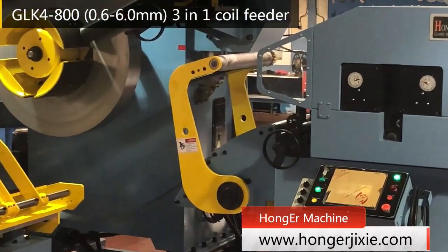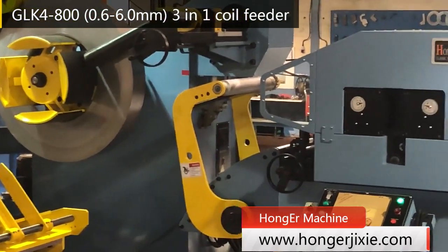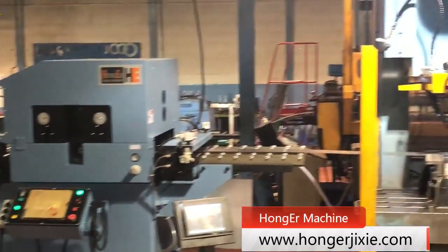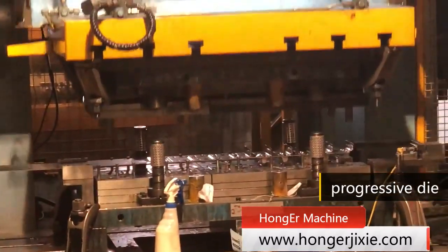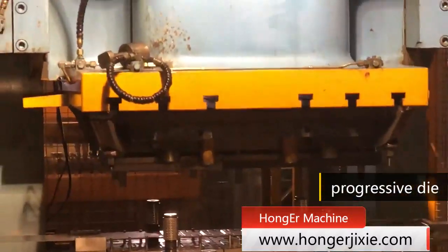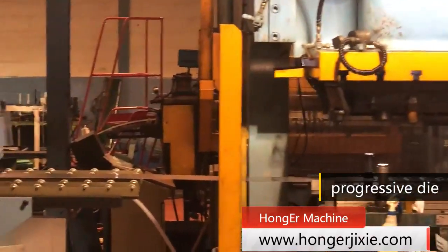It is our GLK4 series of 3-in-1 coil feeder equipped with a 250-ton press machine for 800 mm wide coil sheet with max 6 mm thickness. From this video, we can see it is an automatically uncoiling, straightening, and feeding system.